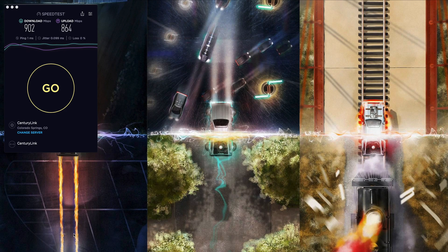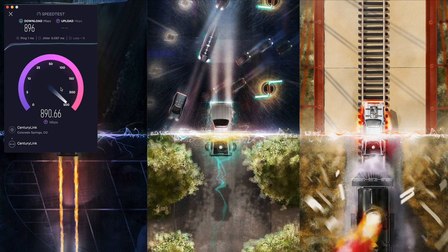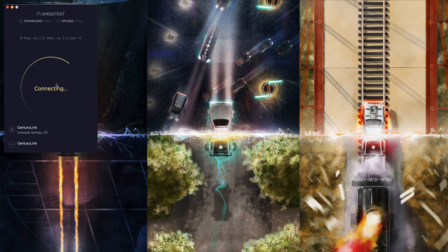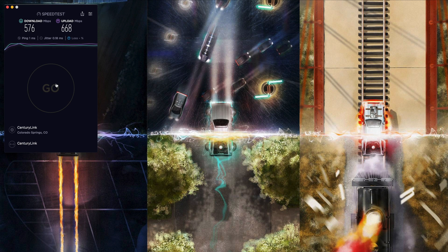Before the gigabit ethernet test on the hub, let me give you a baseline by plugging the cable directly into my iMac. I do have fiber from CenturyLink. We got 896 down and 885 up. Now I'm going to plug the ethernet into the hub and do the same test to see if there are any differences. With the ethernet plugged into the hub, and after finding the optimal server, we still have a 1 millisecond ping time and here we have 576 down and 668 up.